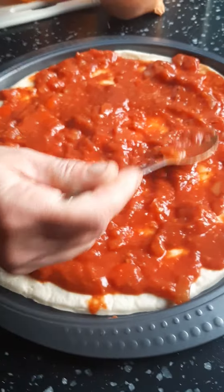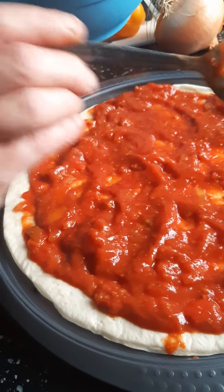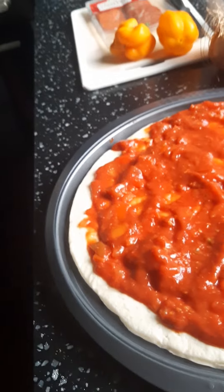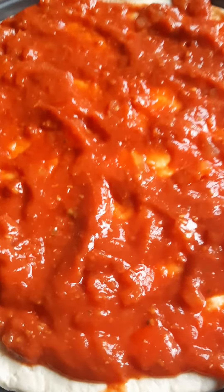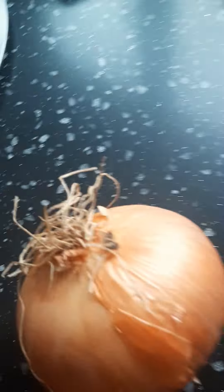It's not going to spread that well because it's pizza. Okay. That'll do. Alright. So, more slice.